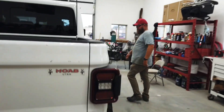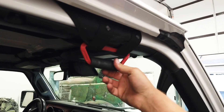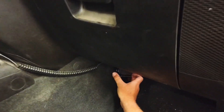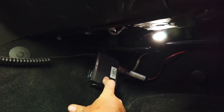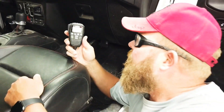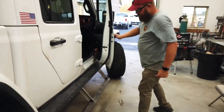Coming around to this side — again, Rock Slide Engineering Step Sliders with the armor. We're running GPCA GP grips; they're really nice, good and stable. If you look right under here, this is where my CB is mounted — it's a really convenient, out-of-the-way location. I'm running a Uniden Bearcat Off-Road Series; it actually has a quick-release mount. I did have to run two screws through the tunnel to hold it in solid. All your controls are right on the mic, and it's great for off-road — lightweight and out of the way without taking up much room.